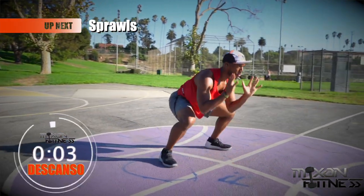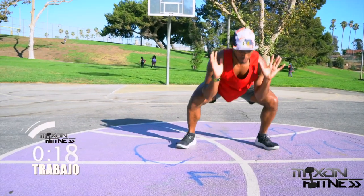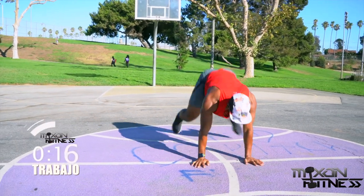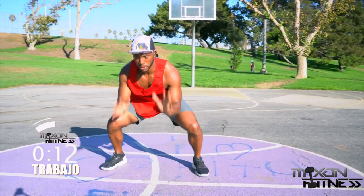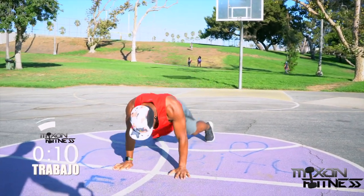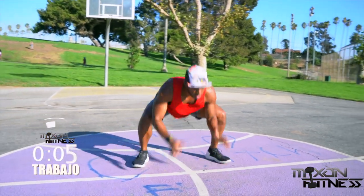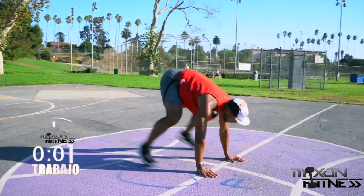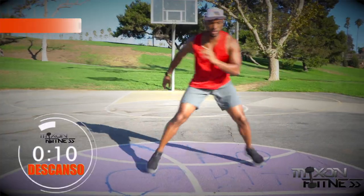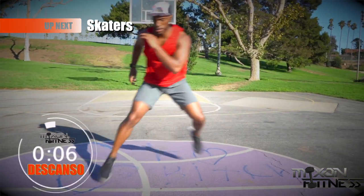Sprawls — okay, back to wrestling season! Someone's trying to shoot in on your legs, you want to sprawl out. This is like a half burpee or a sprawl. You're going to kick your legs back out as far as possible, going into a plank position. When you come back up, bring your hands up as if you're getting into a ready position. And break!